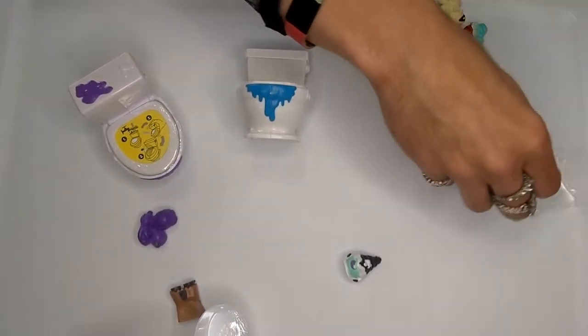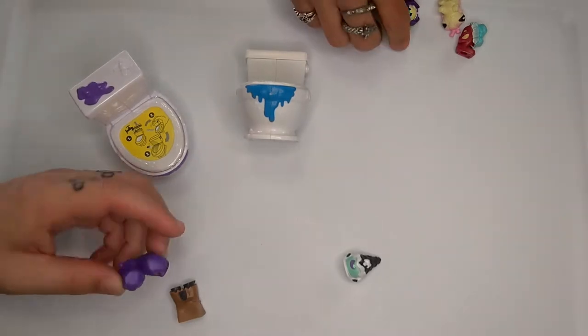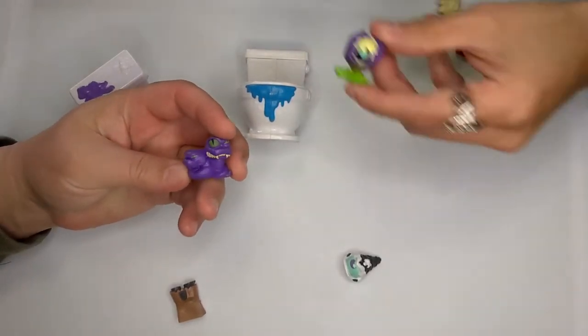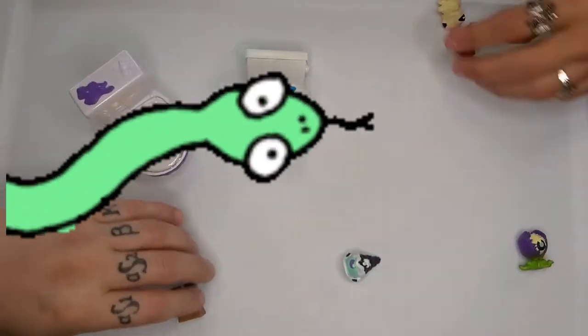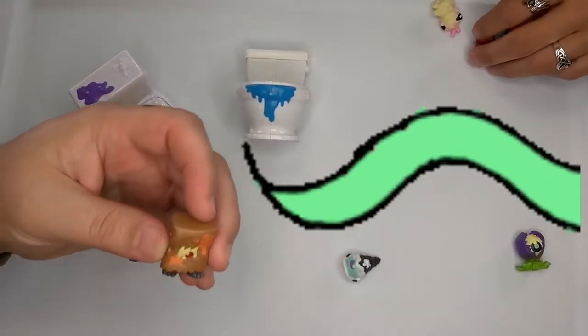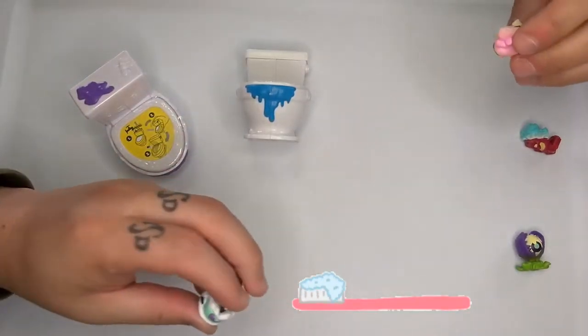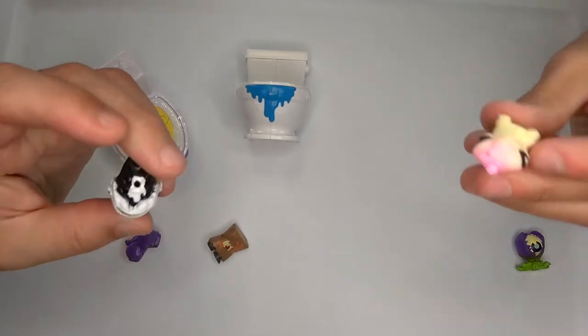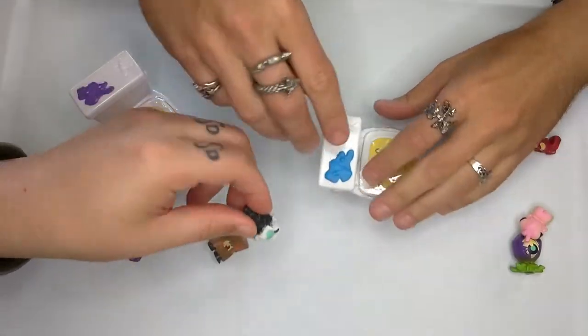Those are all the Flushies you can collect. So it looks like the one we could see was a Venus flytrap kind of monster, and there's a snake, a creature in a lunch bag, the angriest toothbrush, a cute little ant creature, and an upside-down ice cream cone.